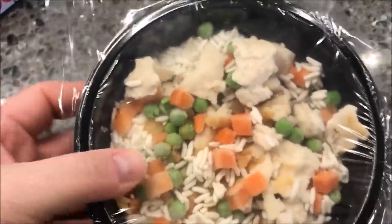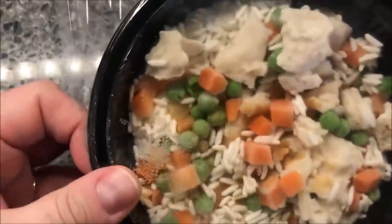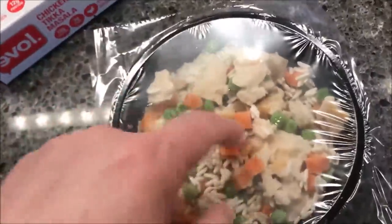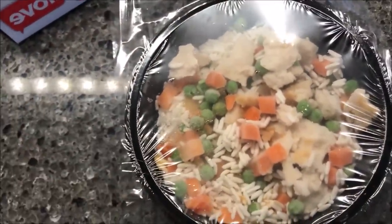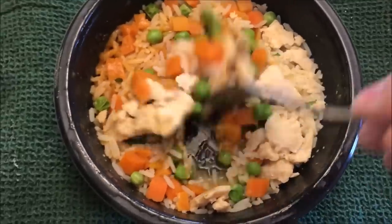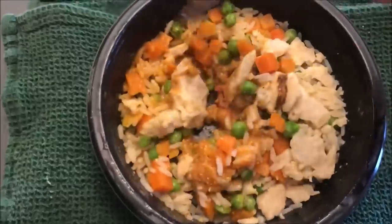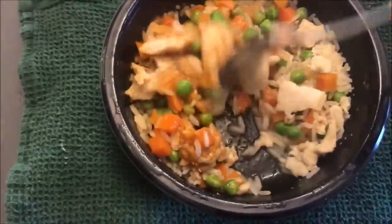I don't see a lot of sauce in there — maybe it's all at the bottom. Decent sized bowl. I'm going to cut a slit here, get it in the microwave, and I'll be back when it comes out. All right, here it is out of the microwave — there was some sauce spread to one side as you can see.